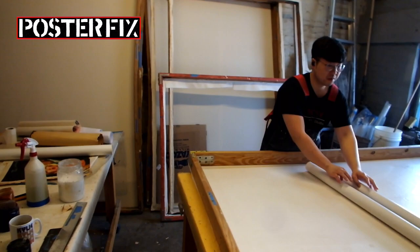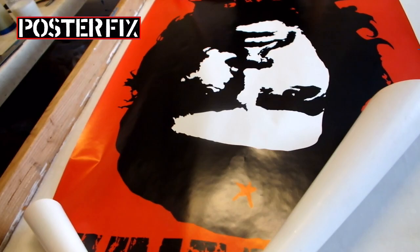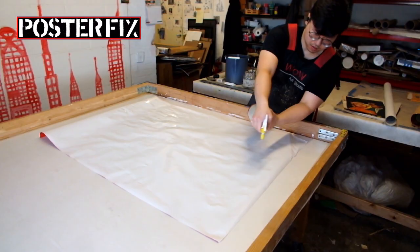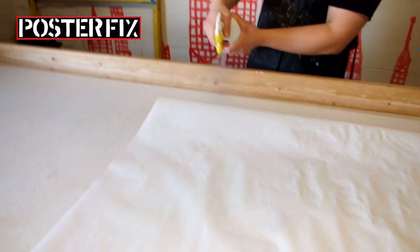Let's open the poster face up so I can see how it fits on the screen. It's curling at the edges — better dampen it. By dampening the poster it will help to relax the paper and make it lie flat.